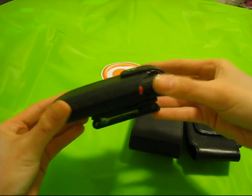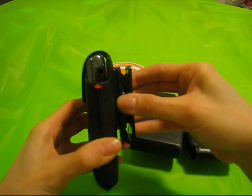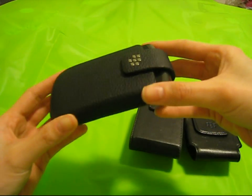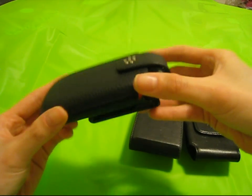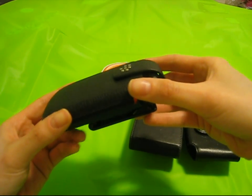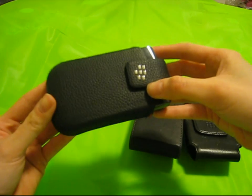As always, this case is made with good quality materials and the clip is probably one of the sturdiest I've seen so far. This holster definitely doesn't disappoint and is an excellent upgrade to the BlackBerry holster line. They've never failed me yet and it's definitely a great choice for your BlackBerry Torch.